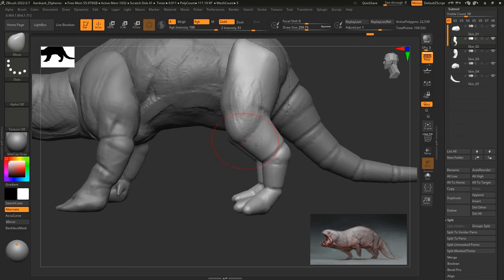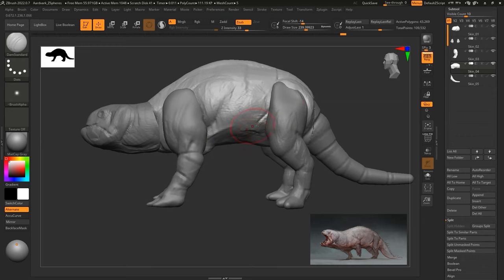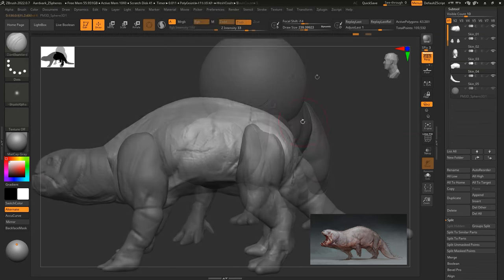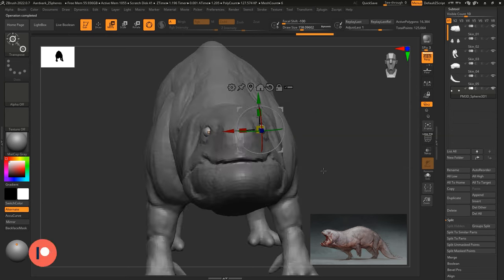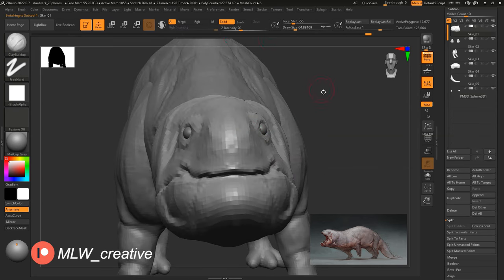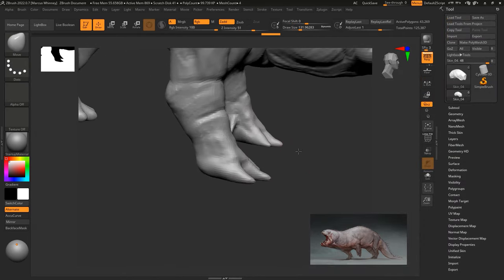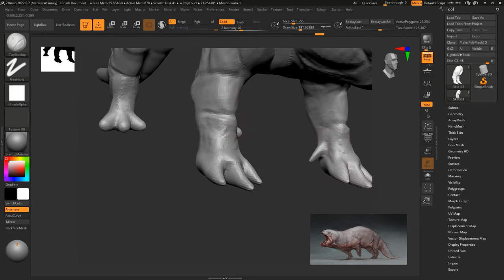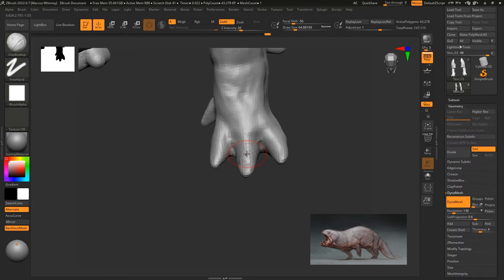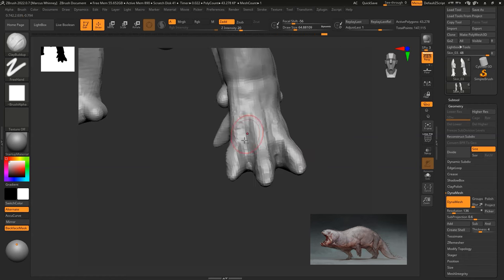Right now I'm working on getting some leg shapes down, giving it muscle where it should be muscle, and defining some extra muscular and skin parts to the character. I don't like to add too much detail at this point — I like to keep it loose. I'm just inserting the eye as a placeholder and sculpting some basic detail around it. I highly recommend constantly moving around the model. Don't get stuck in one place too long, or you'll get tunnel vision and over-detail that one area while forgetting the rest.